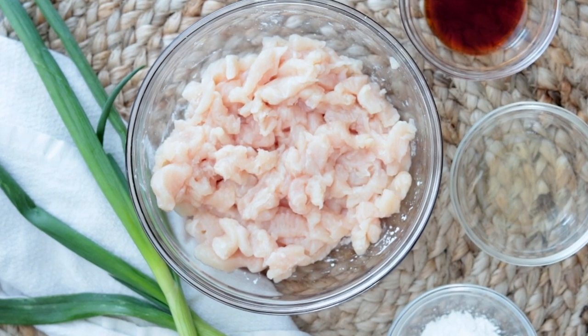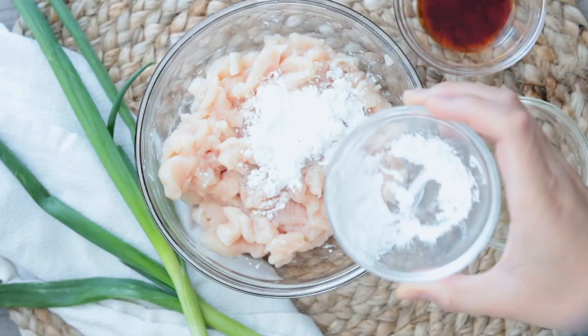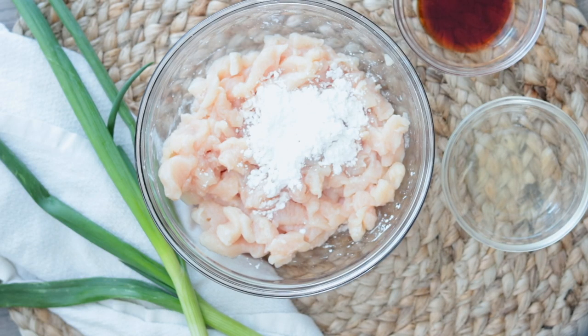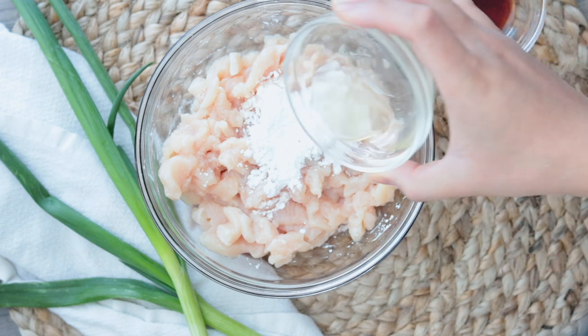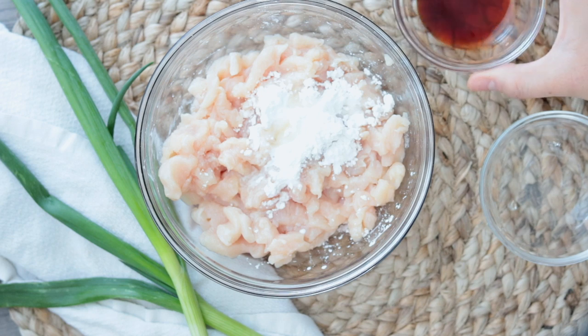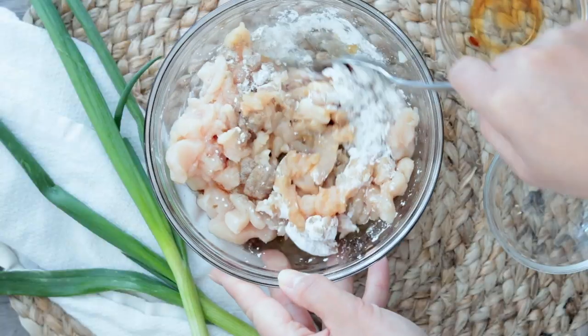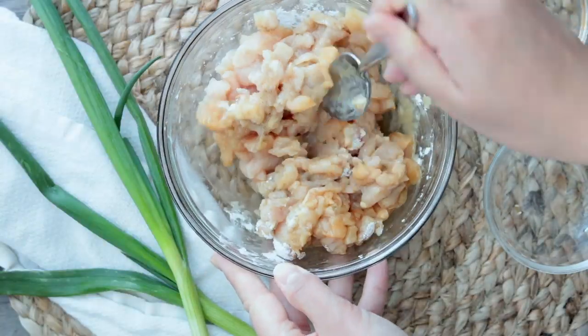Next we're going to marinate the chicken. Take one large chicken breast and mince it into really fine pieces — we want them really small, not paste, just little tiny bits that will float through the soup. Add one tablespoon of cornstarch, one tablespoon of mirin (or a little sugar water, or omit it), one tablespoon of soy sauce, and half a teaspoon of white pepper. Mix until nicely coated, then set aside while we prepare our vegetables.